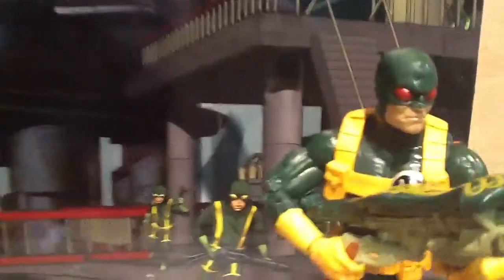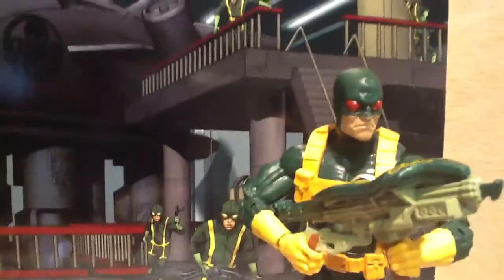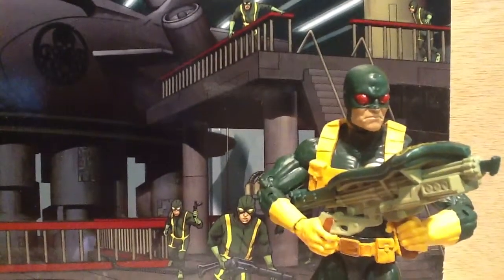My figure's got a little paint scuff right there on his nose, which is annoying, but you can't be too picky with these because they're kind of hard to find.